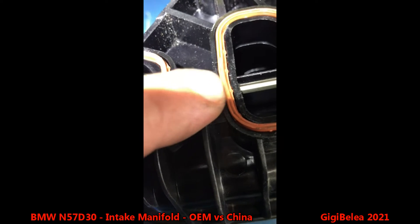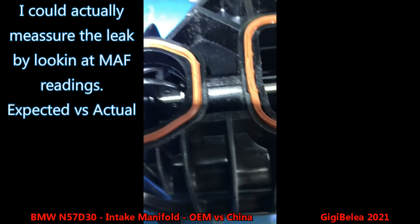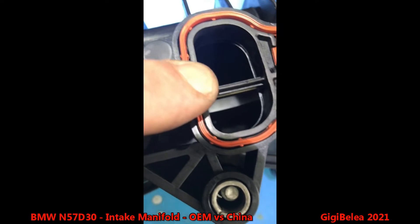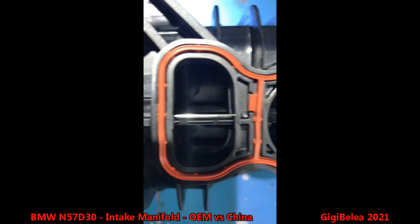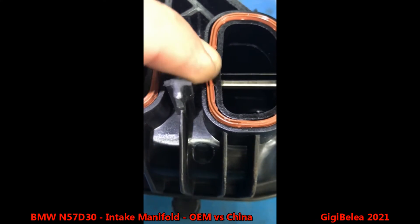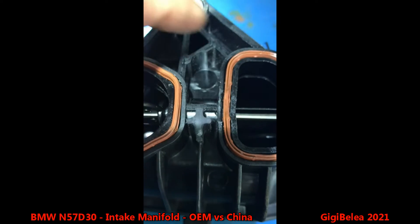Look here — this is the non-OEM. You can see a gap, and you can see the gasket is giving in on this side. It's like this on all of them. Now let's take a look at the OEM one: there is no gap, no plastic imperfection, the gasket and seal are fitting perfectly.